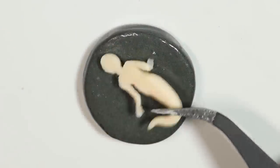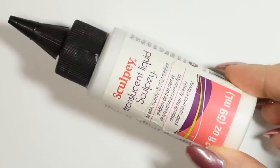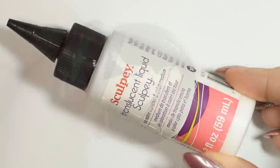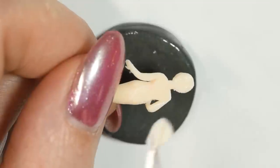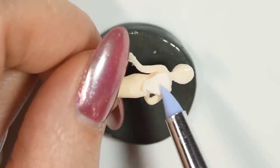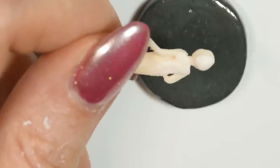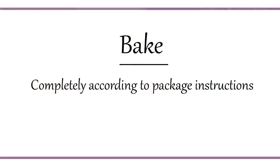Because I sculpted my mermaid on her base, she has a flat back. Before I'm going to flip her over, add some liquid clay and then adhere on some unbaked clay to round it out. Then bake it completely according to package instructions.